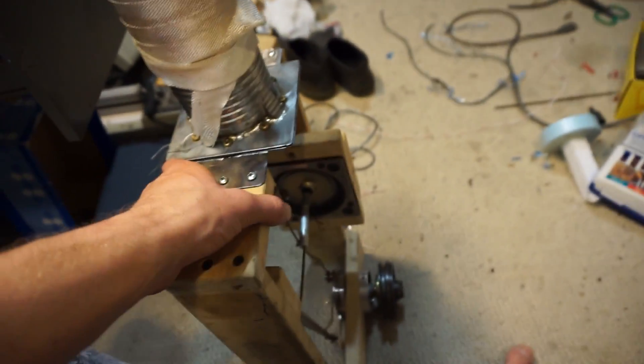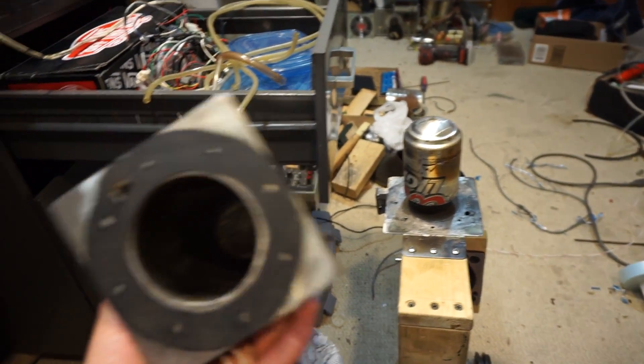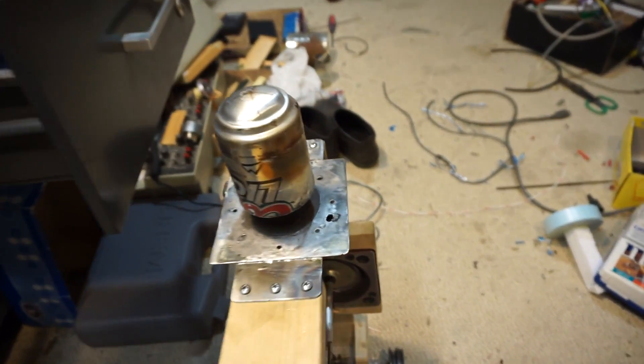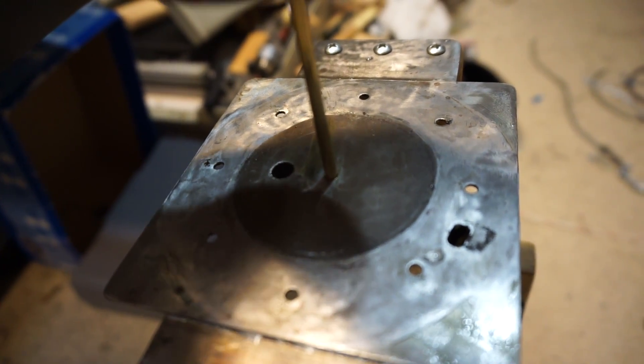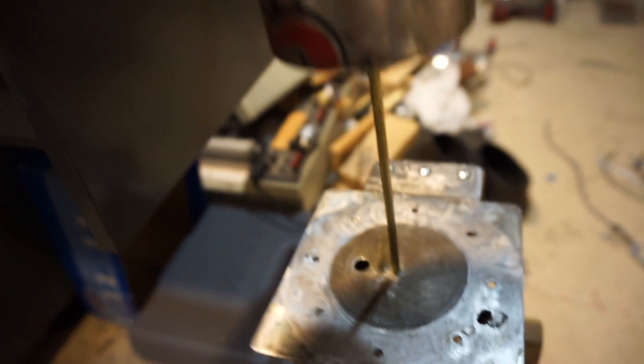So now I should be back in business for tomorrow at Maker Faire all day. It does have a little bit of wiggle room there, but I think it should be okay because it was running fine before. Just put some oil on there and it seems to work just fine.